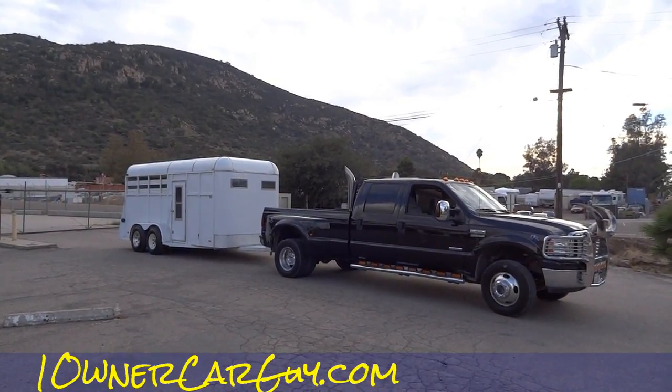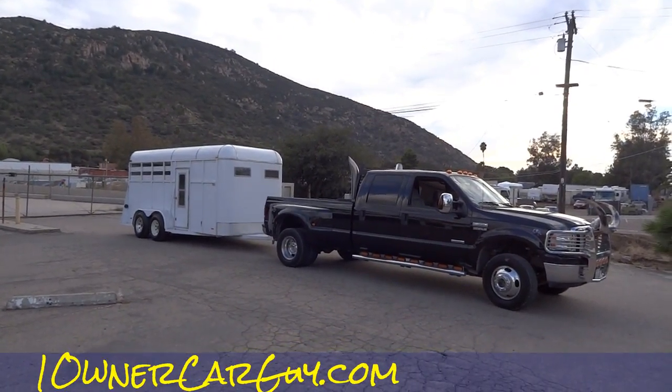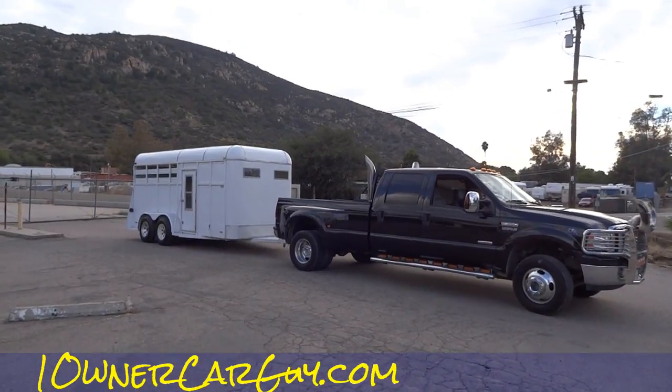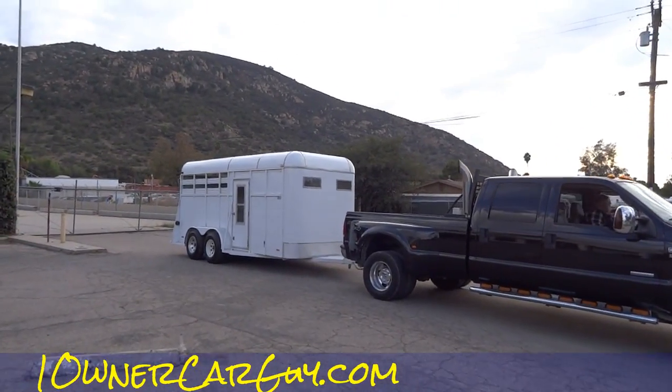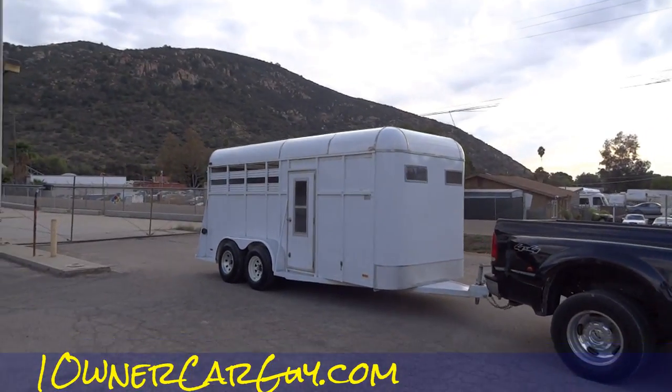One owner car guy, went on oneownercarguy.com. What I got here for you today is a horse trailer — a 1989 Dakota — and it's a nice three horse trailer. The truck doesn't come with it; you're gonna have to pay a lot extra for that. We're just selling the trailer.